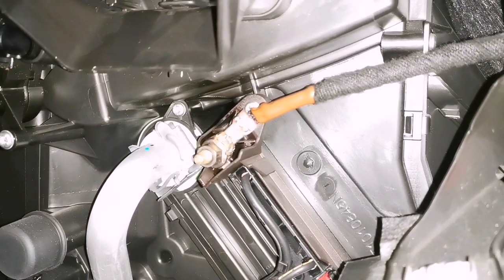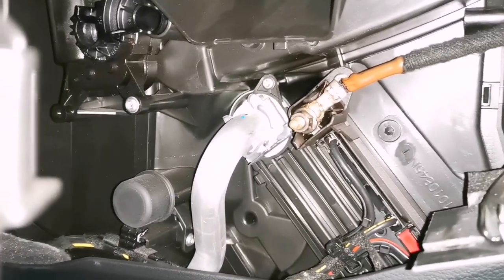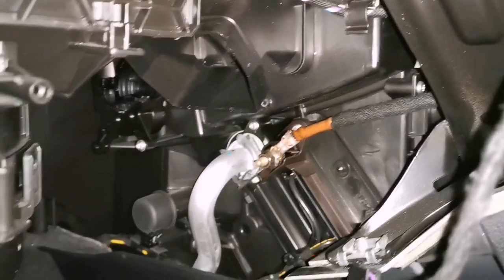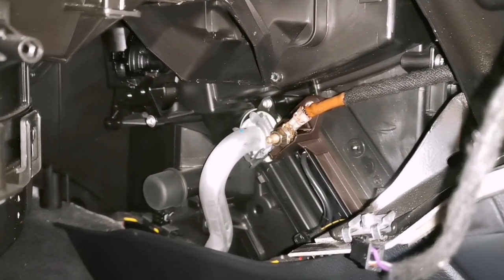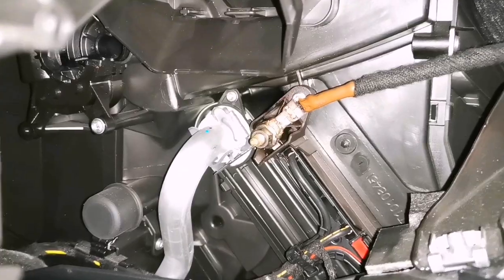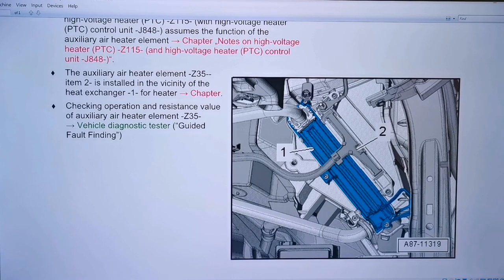That wire is melting right there, beside the heater matrix. You can see the silver pipe — that's the normal heater matrix with hot coolant coming in from the engine. Beside it is that brown wire and well, it's cooking by the looks of it. We'll get some information up on screen to find out what this is, what it does, and what we're going to do about it.